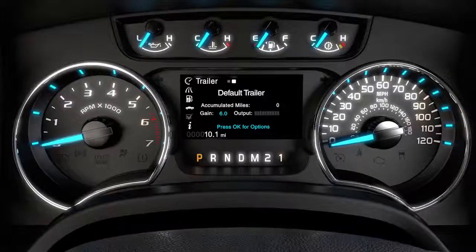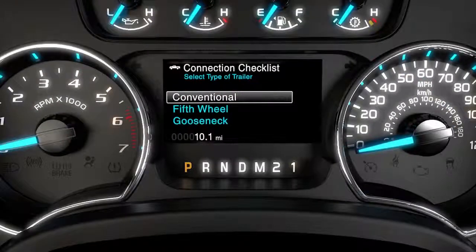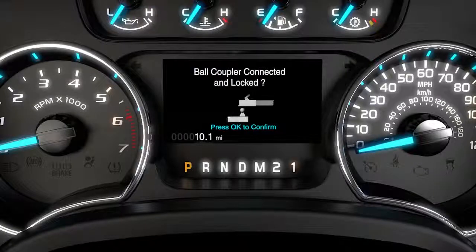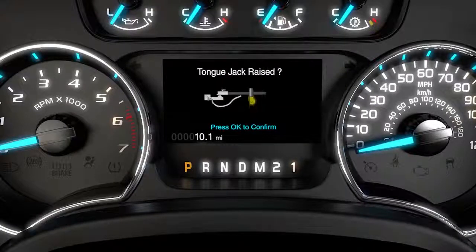From the trailer display, press OK and choose the Connection Checklist option. It corresponds to different trailer types and walks you through the connection process to remind you of the necessary steps.